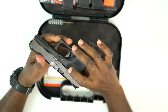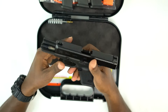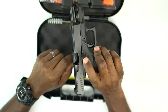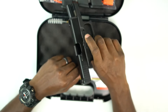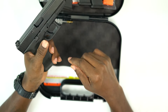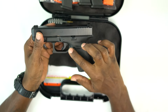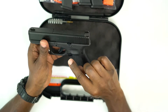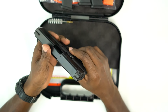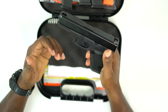Another thing they added is they made the slide catch ambidextrous — they put a cutout on the right side of the weapon so you can lock the slide back or release it from either side. The magazine release has been swappable since Gen 4, and you can still reverse it on the Gen 5. So if you're left-handed, you can have a fully left-handed operational Glock and manipulate it with your dominant hand.